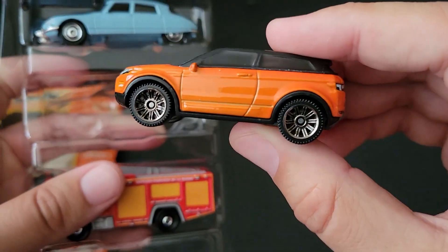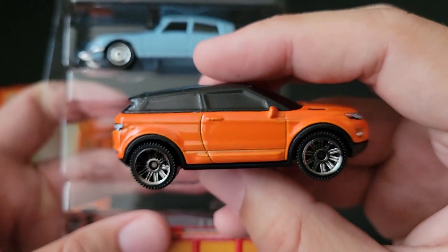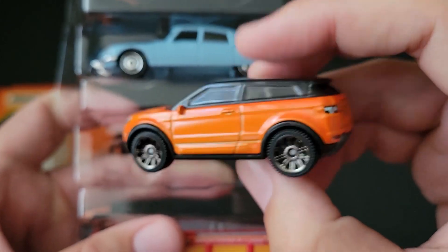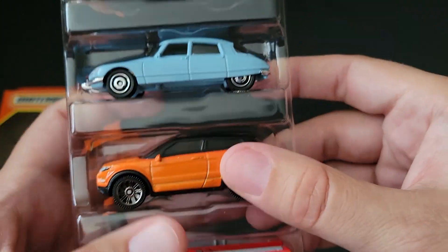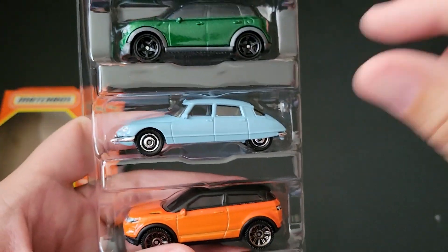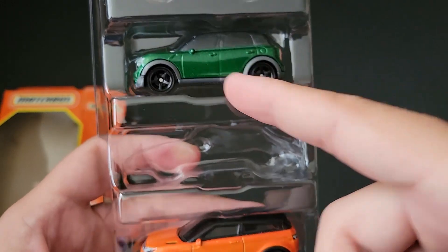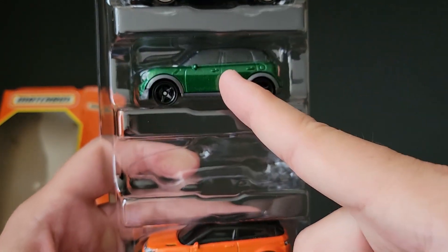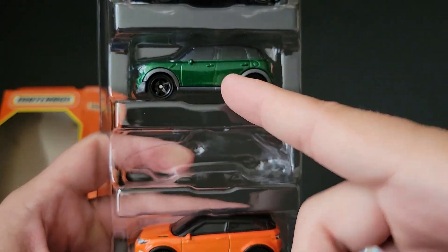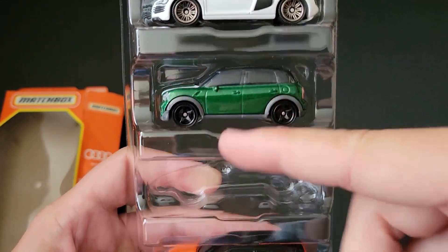We've definitely seen the Range Rover Evoque — this has been on my desk for the longest time in this exact orange color. I don't know if they just had so many of these castings sitting around or they just have the machine set to make them again. I'm really kind of baffled. They definitely get their use out of their castings though — we've seen this in the Maverick set, the Euro set, and now the European Highways five-pack. How many Mini Countrymen can we put out there?